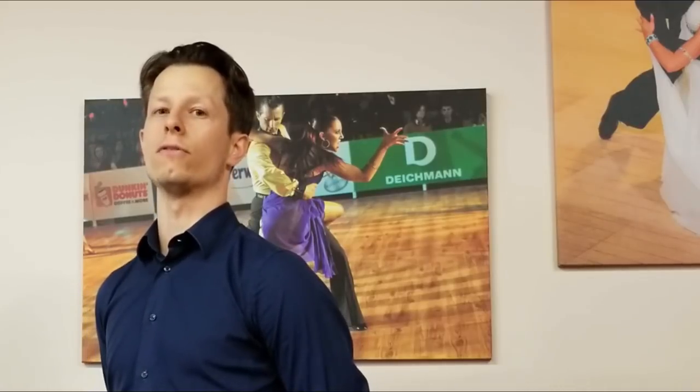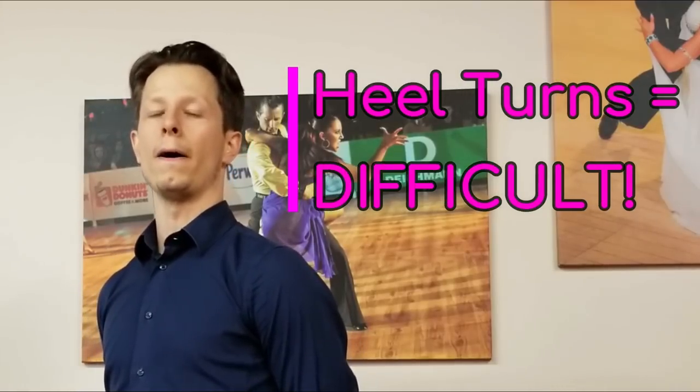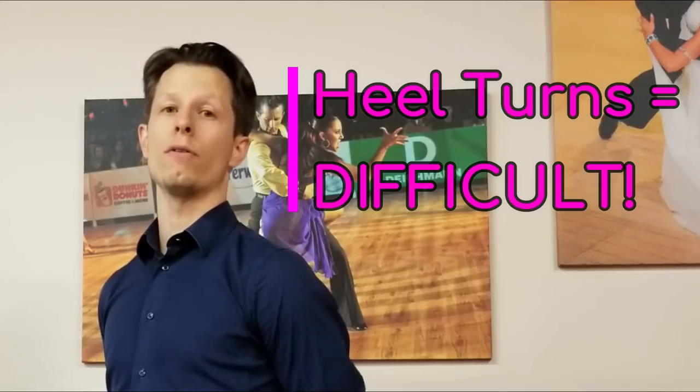They're very difficult — balance is difficult for a heel turn, leading it is very difficult, following it is difficult, and it's also important for tight turns. The important thing to know about heel pivoting actions is that a heel pivot in and of itself is when you're pivoting on the heel of your foot.